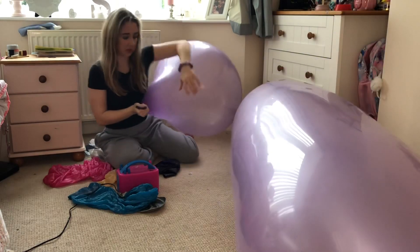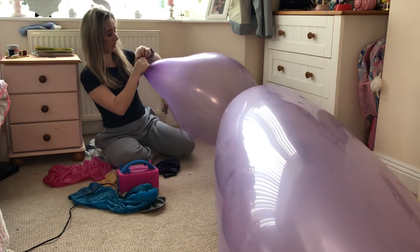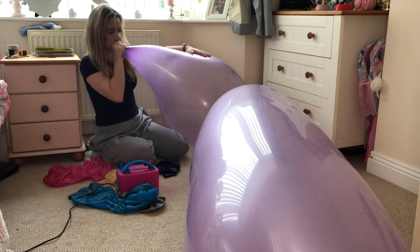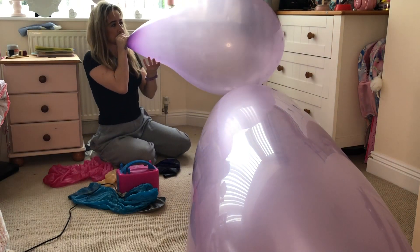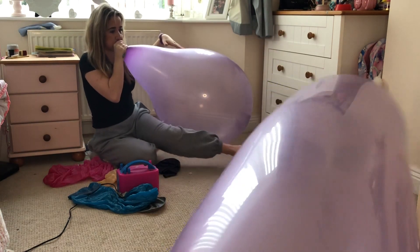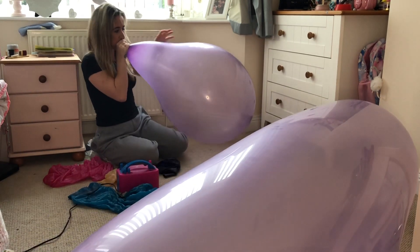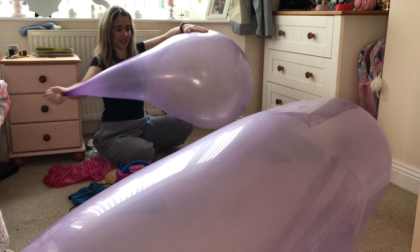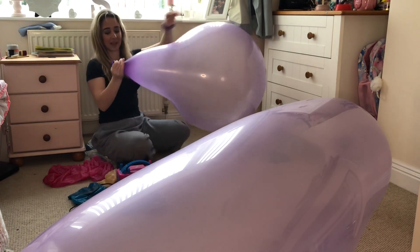We really want to make sure that we're stretching the neck, otherwise it's not going to do its job - it's just going to pop. So we just have to make sure it's really being worked.